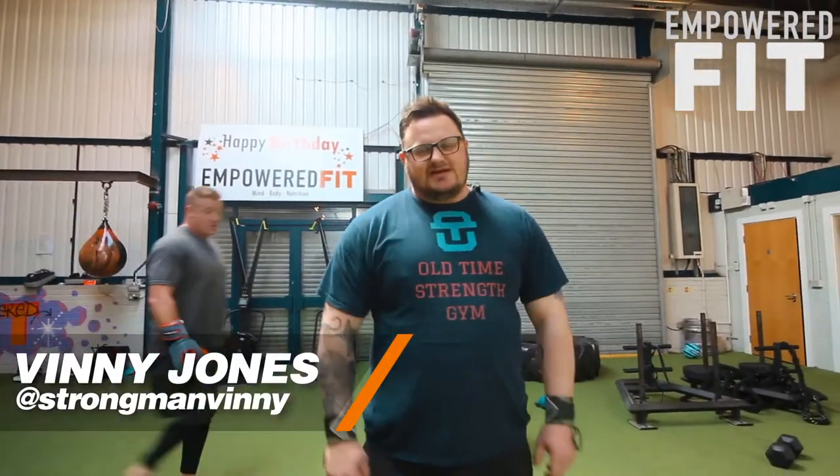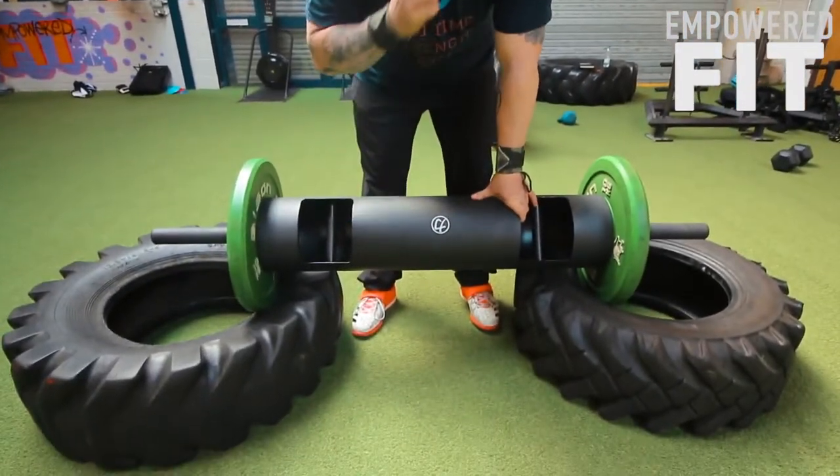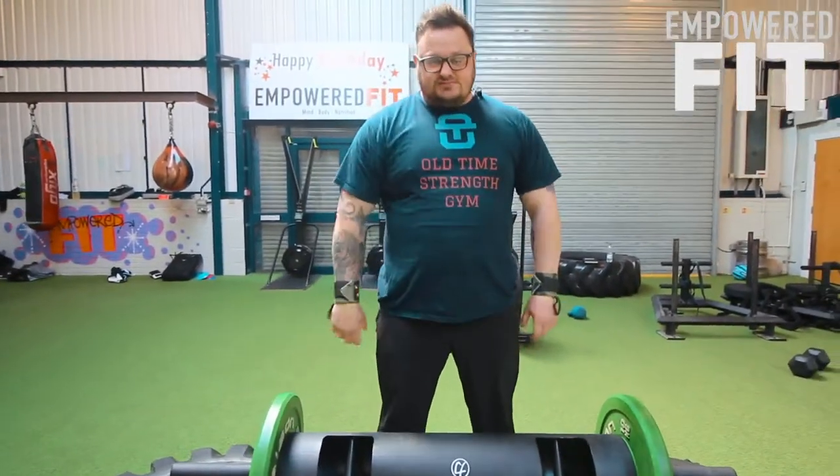Hi, I'm Vinny from Old Time Strength Gym. I've been asked by Chris to come down and do a little log tutorial. Empowered has got a new log from Strength Shop — it's 32kg. I've put two 10kg plates on to keep it nice and light with some technique work. I'm going to show you how you log press.